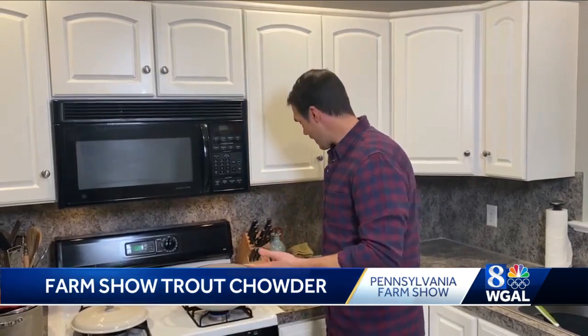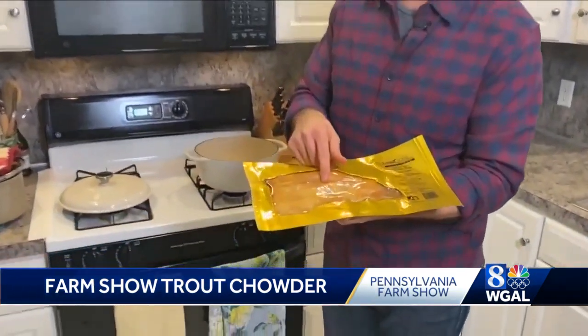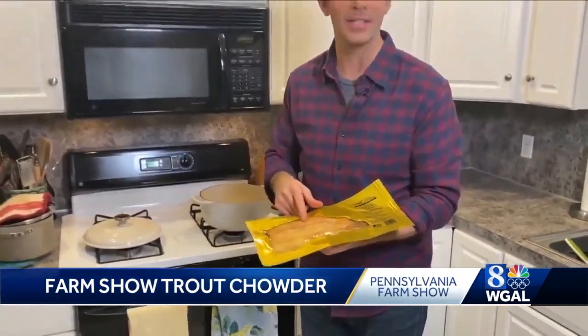The fun thing about the food at the Farm Show Food Court is that there's a lot of different kinds of it, and that includes fish if you look for it. We're going to be making the Rainbow Trout Chowder found at the Penn Ag Industries booth every year at the Food Court. The trout they use is a Susquehanna Valley raised trout from Limestone Springs in Richland, Lebanon County — and we're using that as well.